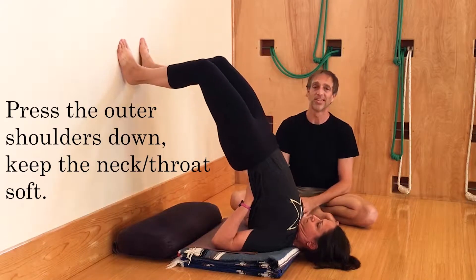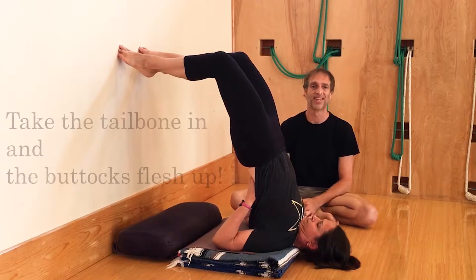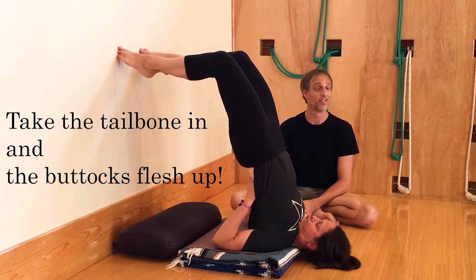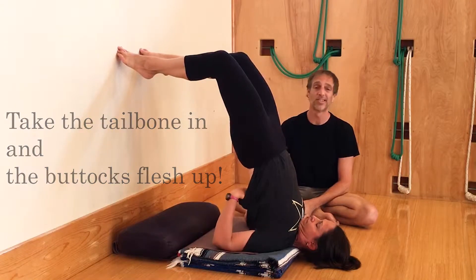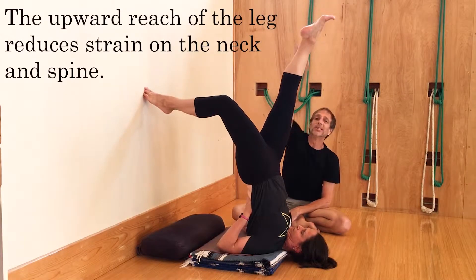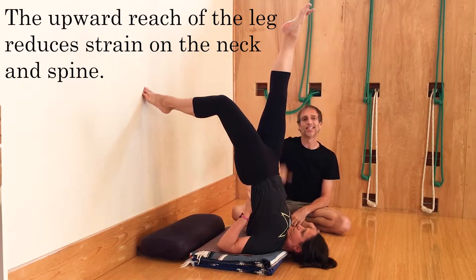She comes to the very tips of the toes to try to get more of the body over the shoulders. As we did when we were working on handstand, just trying with one leg, I'm going to ask her just to take one leg up. She takes that leg up and she reaches it towards the ceiling, using the leg to motivate and lengthen the spine.